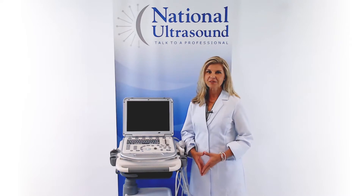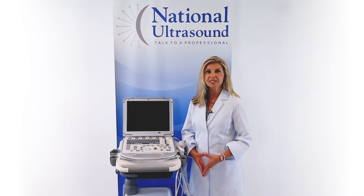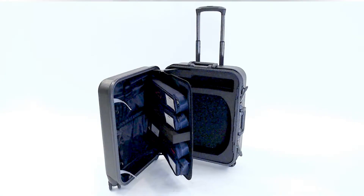One of my favorite features is the 128GB solid state drive. Having a solid state drive improves the speed of the system, increasing your efficiency and patient throughput. The M7 comes with a convenient rolling traveling case that can hold up to 4 probes.